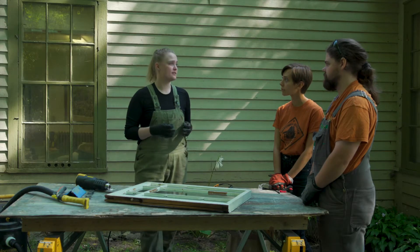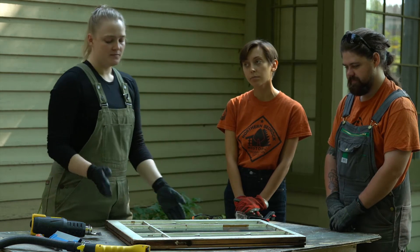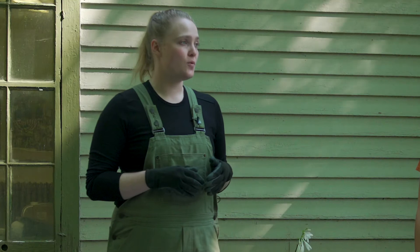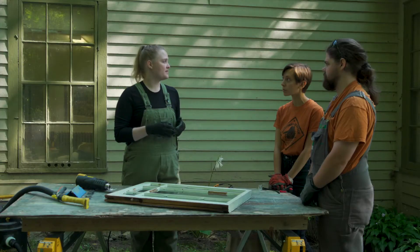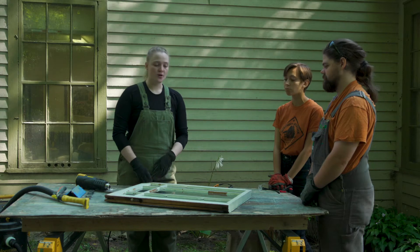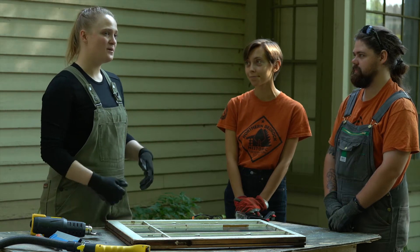Pre-1940s windows are often made of materials that you will not be able to find anymore. So when we think about this sash, it is most likely made of old-growth wood. Old-growth wood tends to be more rot-resistant, insect-resistant, and will last a lot longer in your home than even if you had replaced it with a new wood sash. We want to maintain these very good elements because they'll last another 100 years if you maintain them properly and even restore them back to working condition.